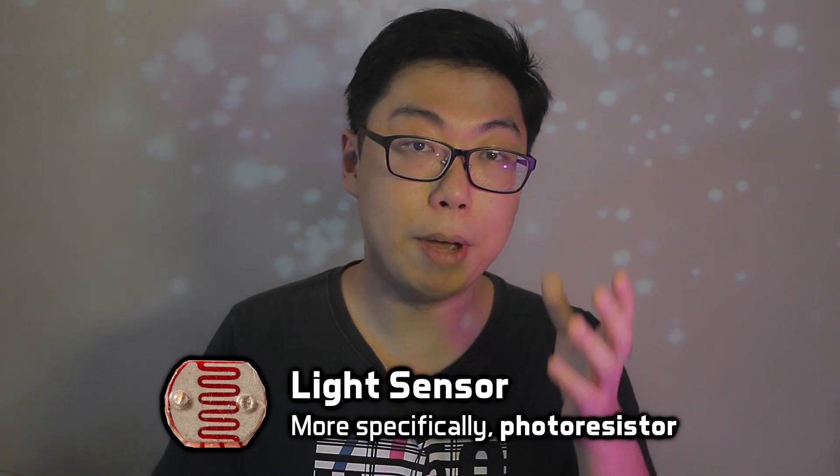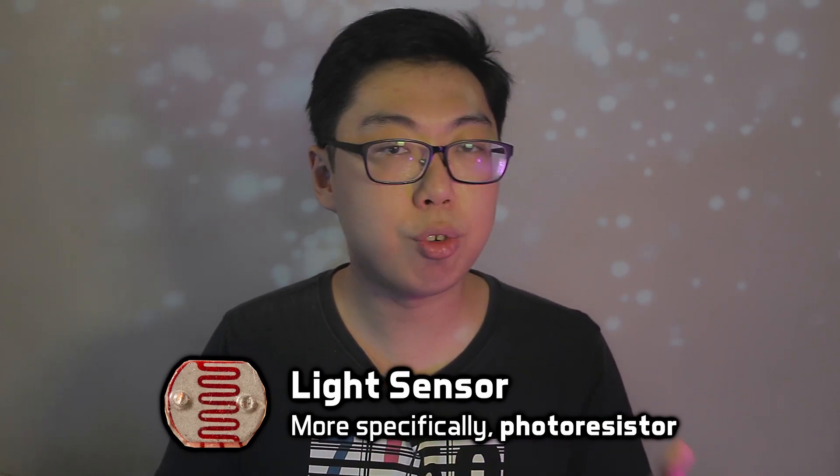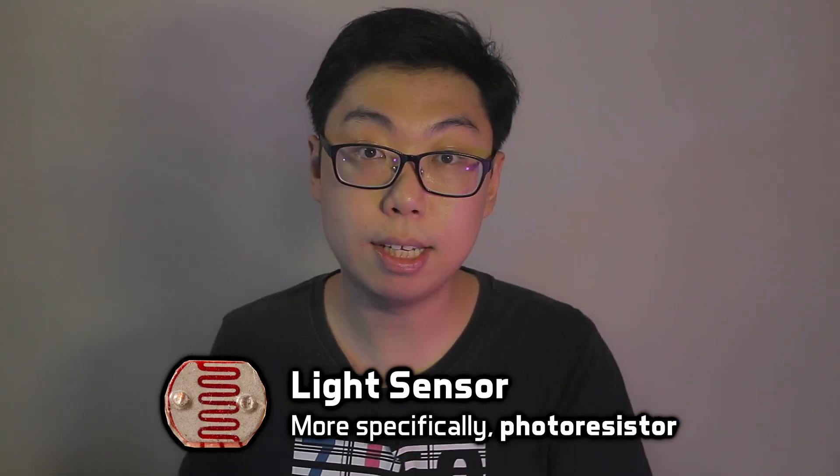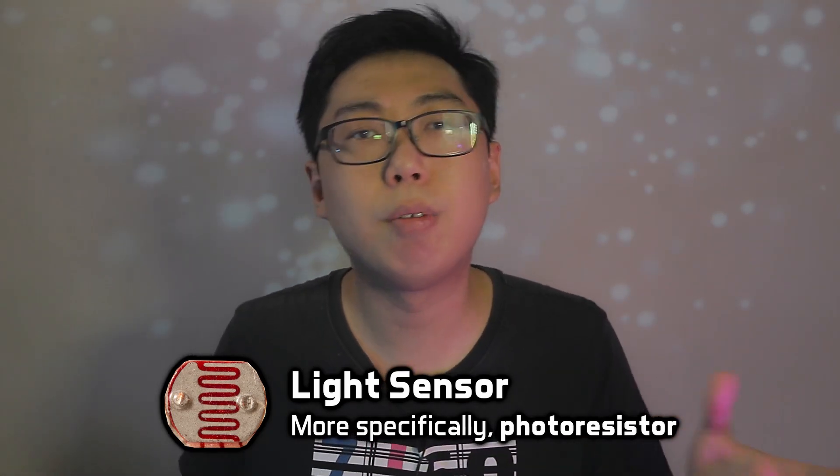Ultimately, a color sensor is really just a light sensor. To measure color, we're really just trying to tell apart how much brightness there is in each of the different colors. And while there are a plethora of ways to measure color, the most convenient for us is RGB — red, green and blue. So really, instead of measuring how much light there is in general, we'll make separate measurements for the intensity of red, green and blue lights.